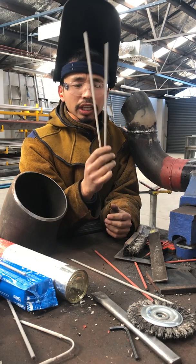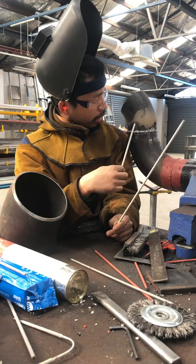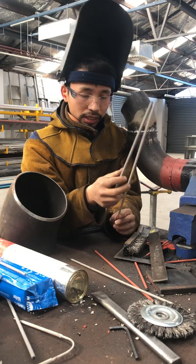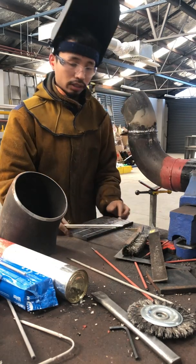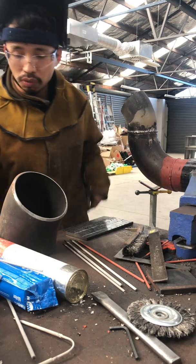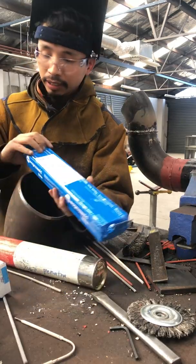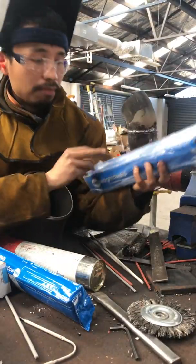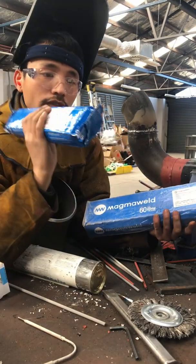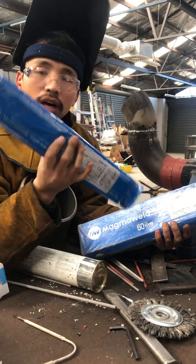The last two are 7016 and 7018 — low hydrogen rods. They are used a lot in structural welding. 7018 is used for high-strength welding. The best brand for low hydrogen rod right now is good quality at only $25 for a pack, while other companies sell for more than $80 a pack.